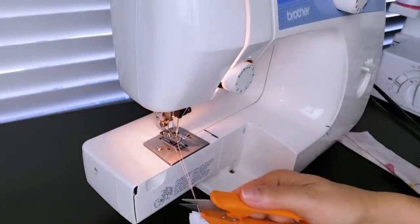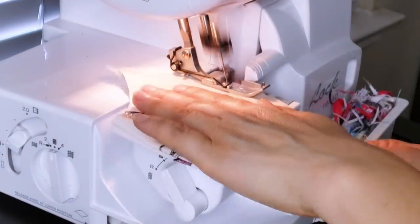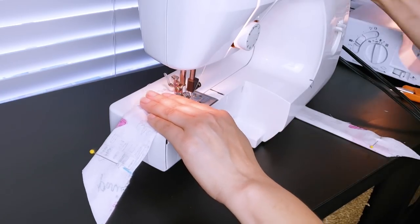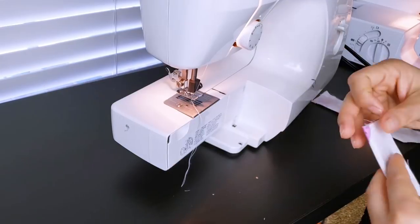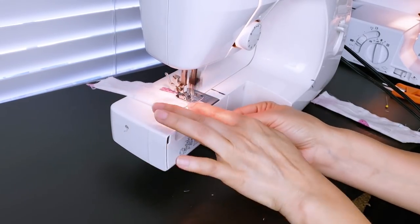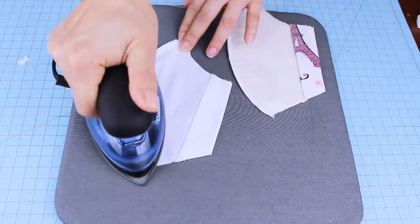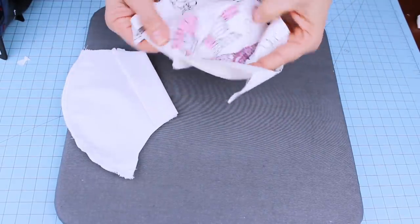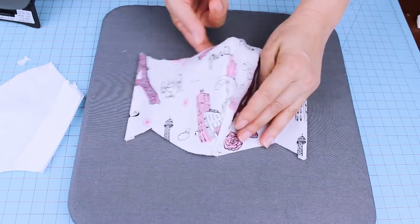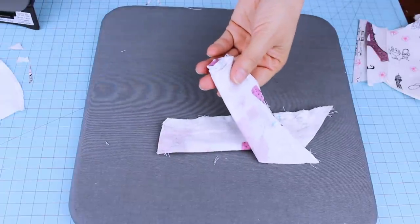When finished sewing these areas, if you have a serger machine you may serge it, or you can zigzag if your machine has that option. No worries if you cannot do this — you may just leave it as is. Now we're going to sew the pieces for the neck support. Iron the pieces that we already sewed, then prepare and align the pieces for the neck support. Turn them inside out and iron.